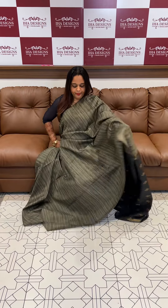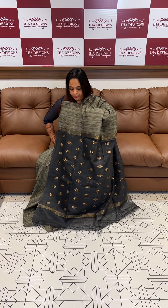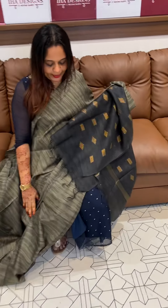Finally, colour combination: grey with black. Grey body, black colour blouse.